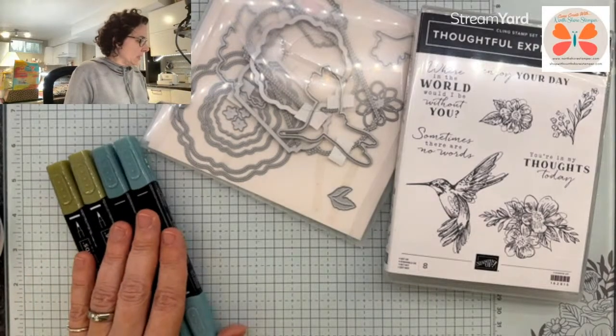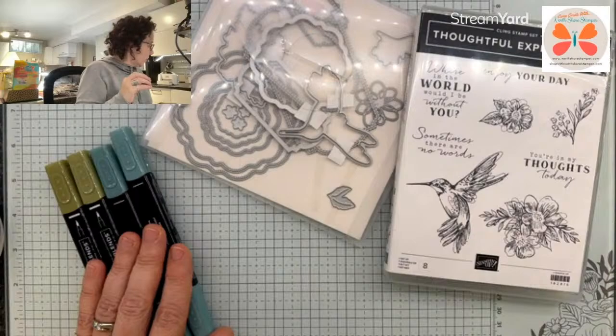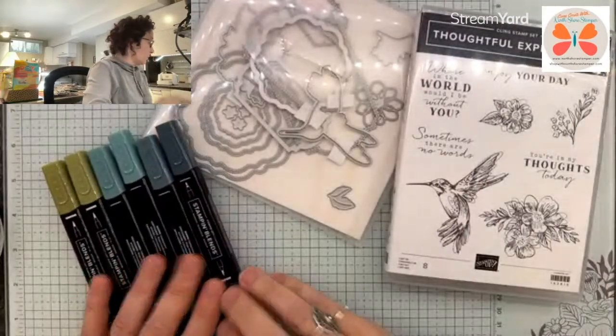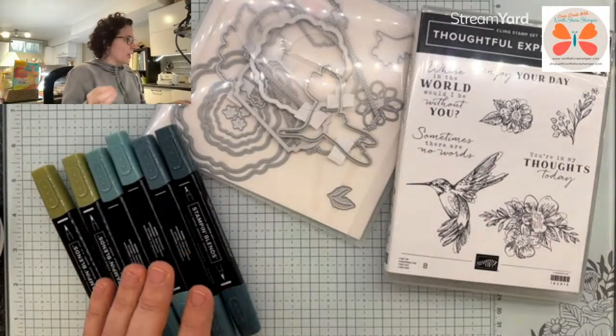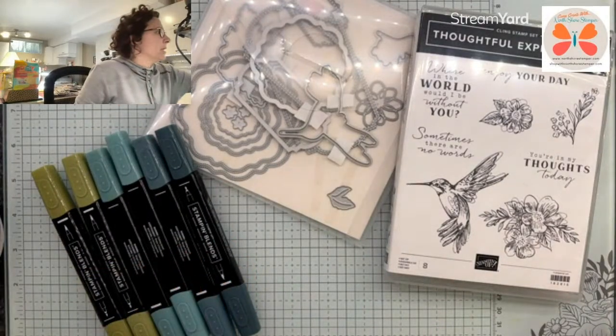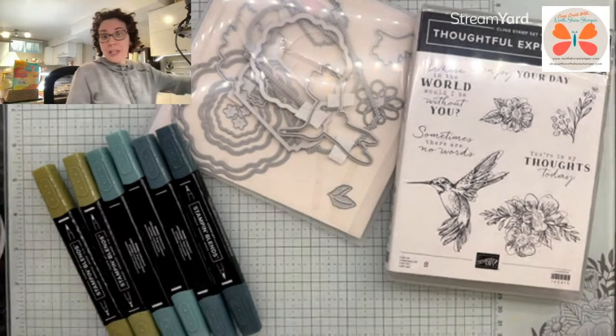I think it's my blue that I don't know what I used. I really used some pretty colors in here, but the blue — I feel like maybe I used Misty. Did I use Misty? I don't know. I seriously am not feeling very sharp here.